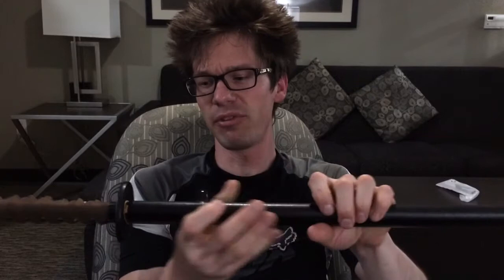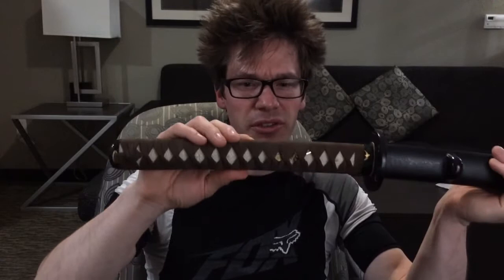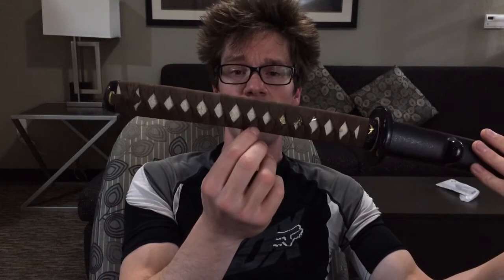Overall look — it's got a black ishime saya. It doesn't feel like the highest quality finish on it, but time will tell. For now I like it; it doesn't show fingerprints, all that good stuff, and it has a pretty nice appearance. Horn koiguchi, kurigata, and kojiri. The tsuka is pretty different, actually — it's got white same panels, pretty standard stuff. The ito is a synthetic type of leathery, suede-like feeling material; it's not quite suede like Alcantara but doesn't feel quite like leather either, so I'm not sure what it is. But it really gives a nice, secure feeling in the hand — it's a thicker material. It looked like it was kind of hard to work with, so the diamonds are a little bit uneven because of that.